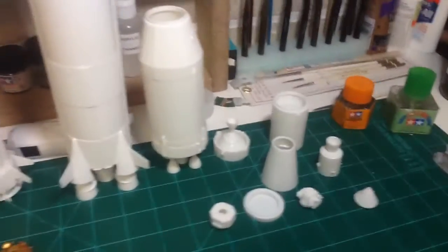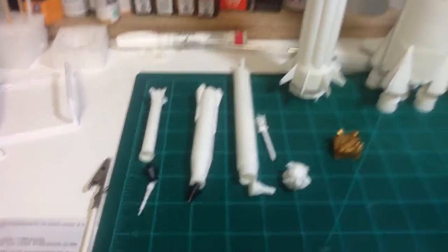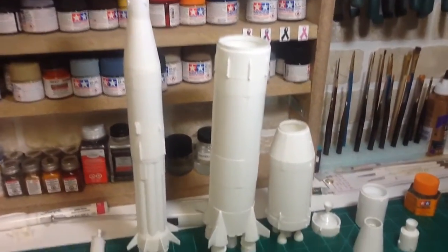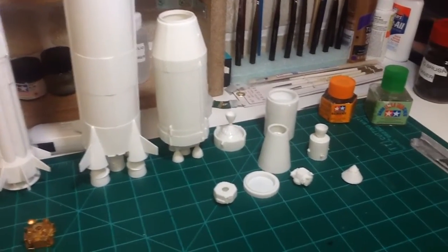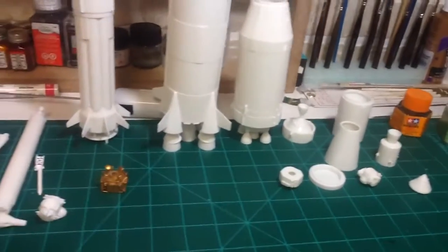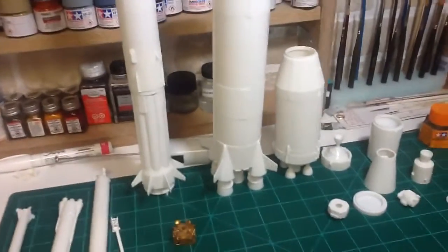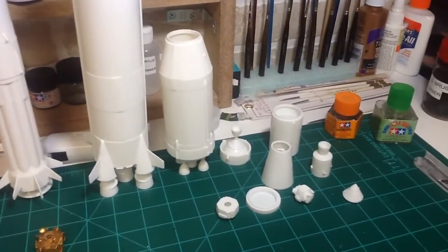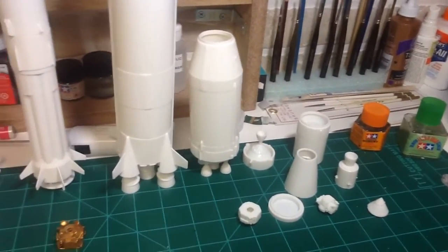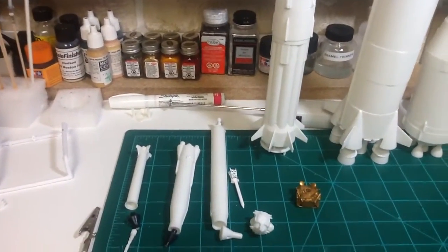That's your typical AMT kit. I've had fun building it, but like I said, you really got to be into rockets to do this kit — just a little bit of a heads up for any of you thinking about buying it. I wouldn't pay full price for this; I think it's like 35 bucks at Hobby Lobby where I got it, but I used my 40% off coupon and I had some birthday money that I put towards it too.